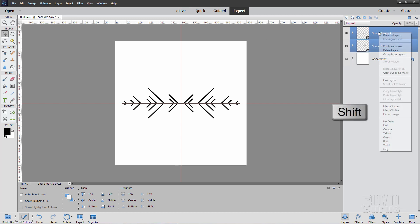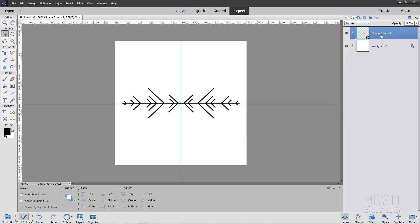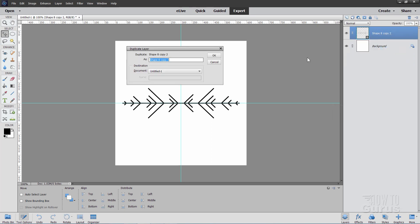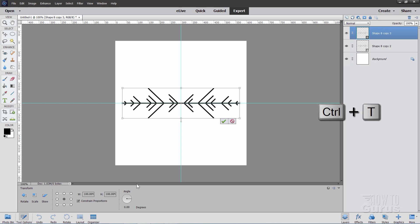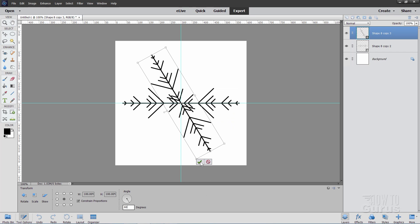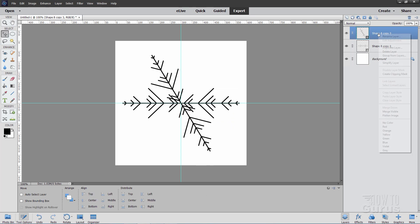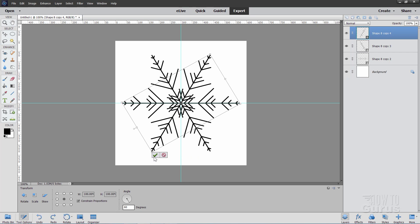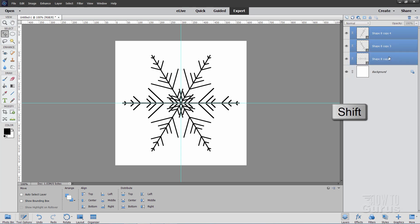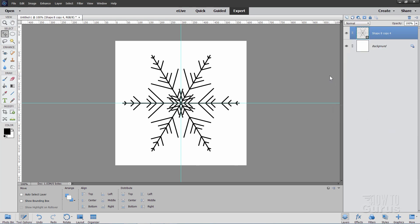Select both of those layers, right-click, and Merge Shapes. One more time — Duplicate Layer, OK. Now this time use the Control+T keyboard shortcut. That brings up our transform options. Change the degrees to 60 and click the checkmark. Now duplicate that layer again, use Control+T, set degrees to 60 again, and hit that. And that's our basic snowflake shape. Let's now merge all these layers together — right-click and Merge Shapes.